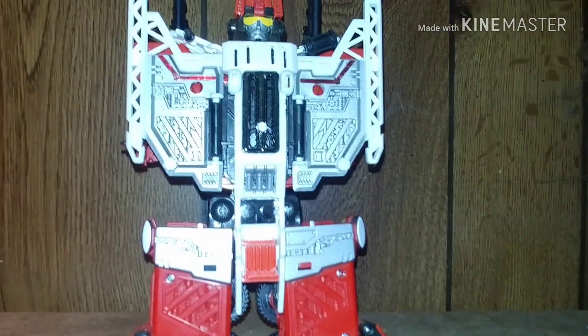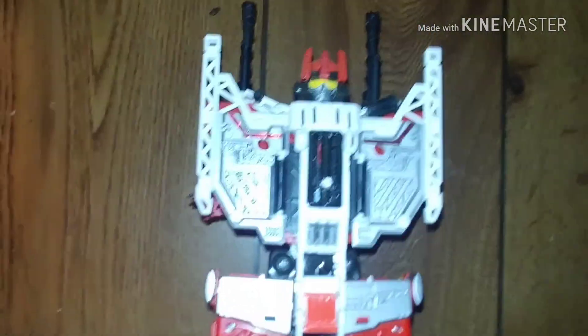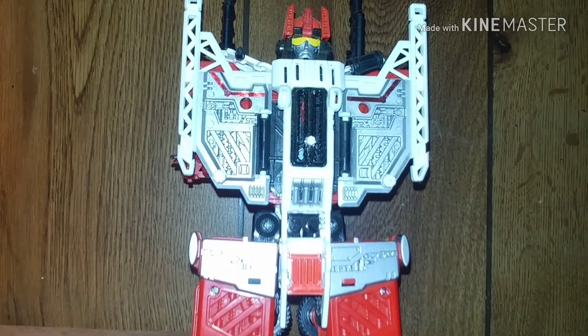Right now he's in Torso Mode. I'm going to go ahead and start bringing all the other limbs so we can go ahead and start piecing this guy together to make him into Safeguard. I'll be right back with the next piece.